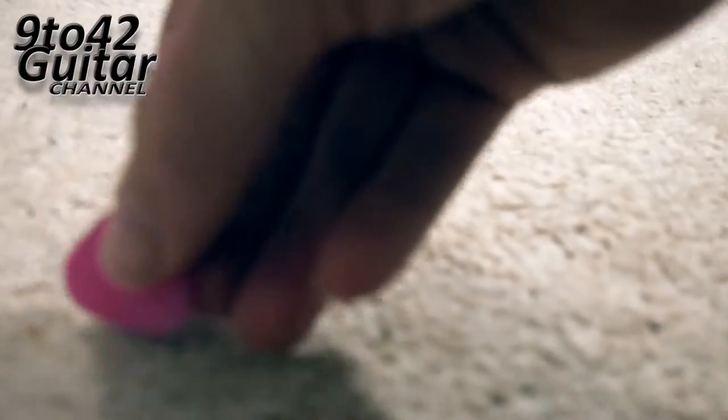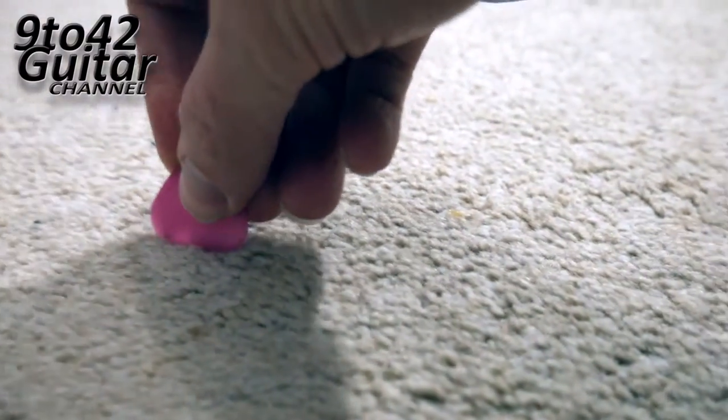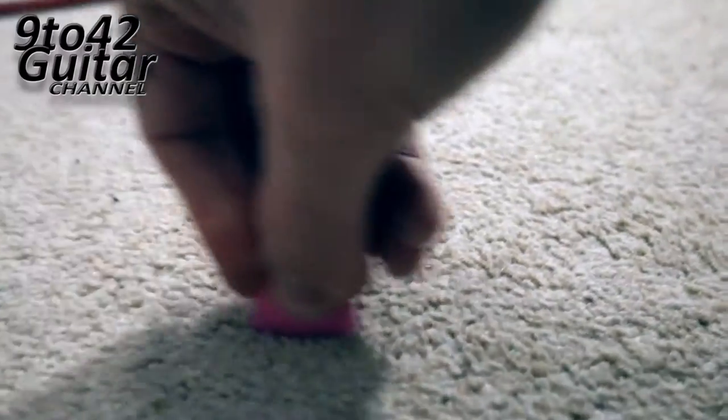So all I do is I just rub it on the carpet like this, and you use it like a bit of sandpaper.